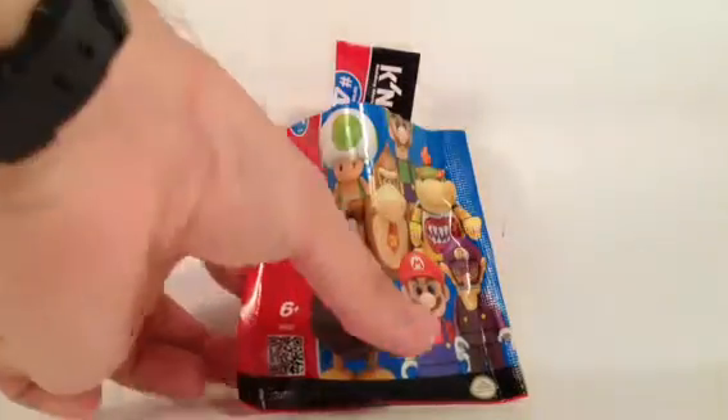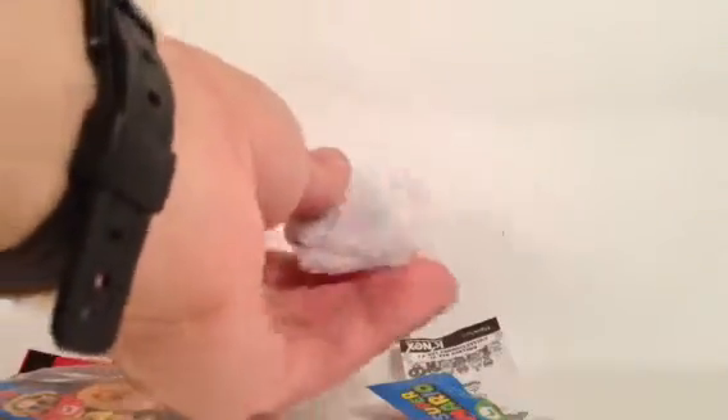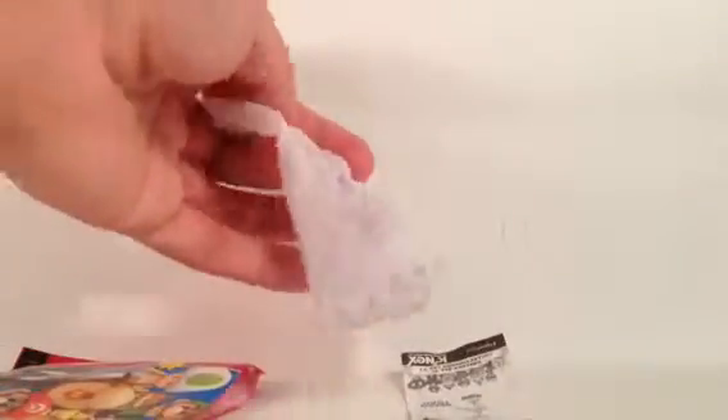So let's take a look at today's figure, which you've already seen by the title. You can see he's still wrapped up, so you can see how it looks when you open it for the first time. It has this small tissue paper wrapped around all the pieces. It keeps them very close and also keeps them discreet from the package — sometimes you can see through the package.